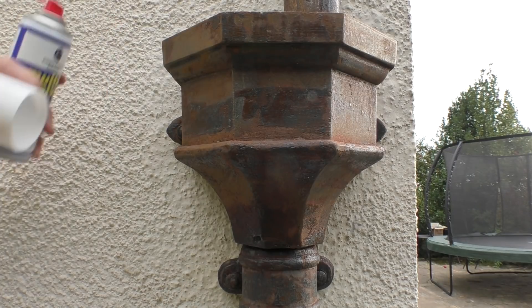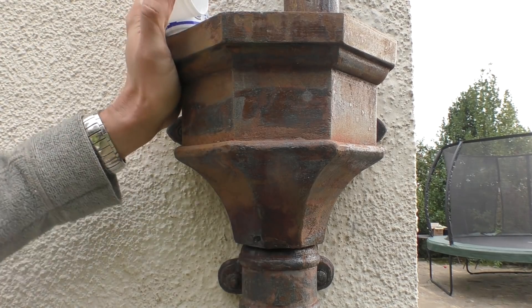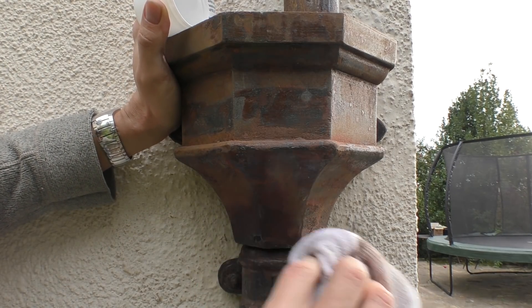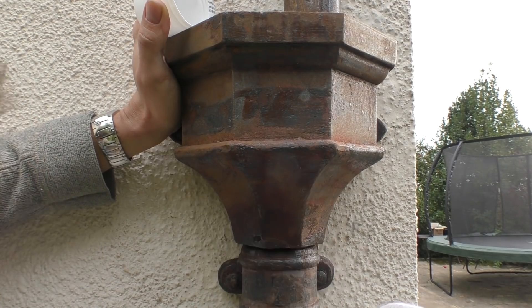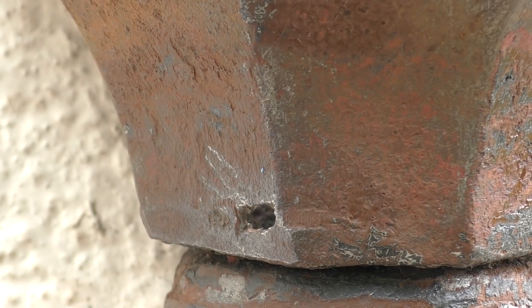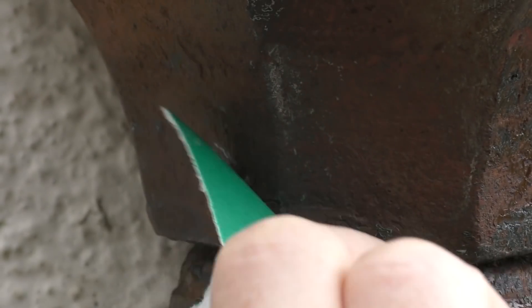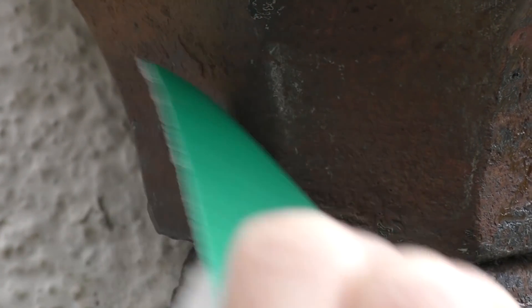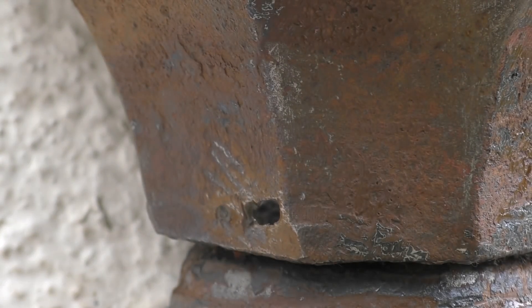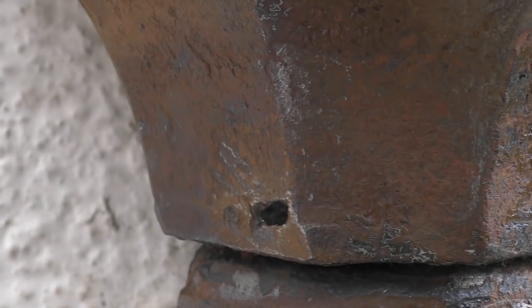I'll try a bit of multi-solve on it just to degrease it and get it ready for the Milliput. The great thing about this stuff is it evaporates, so we don't have to worry about cleaning it off thoroughly before painting. I'm also going to give the area I'm going to be filling a very light sand with sandpaper, because this apparently aids the Milliput adhering to the surface.